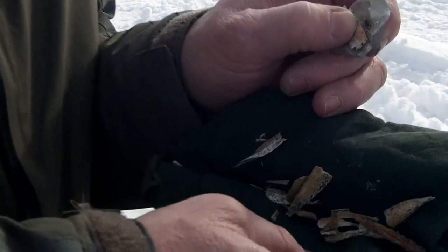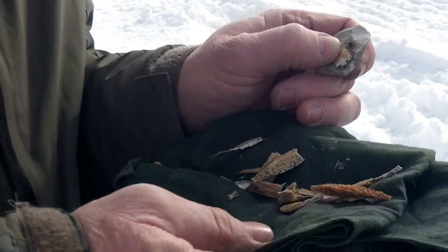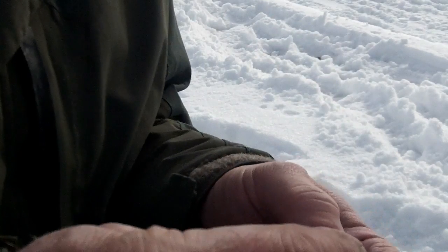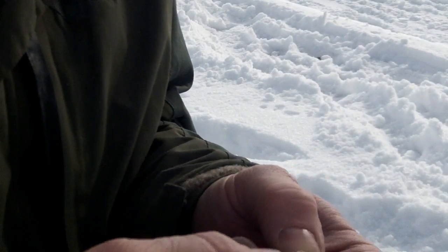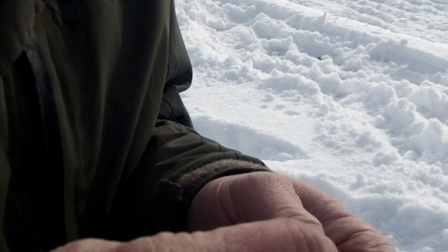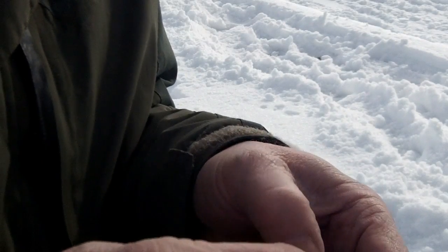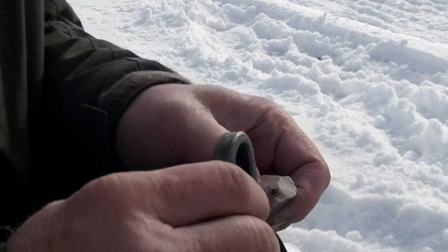Earlier you saw me collecting the milkweed ovum, and I got a few pieces gathered here. I have a little piece of flint and I'm trying to find a nice sharp edge to see if I can get a spark off of the flint and steel.